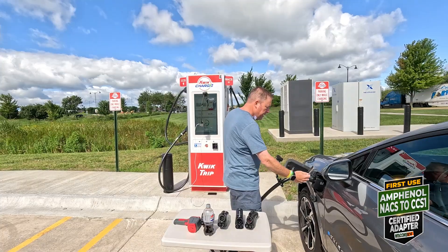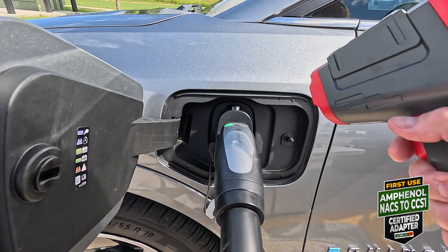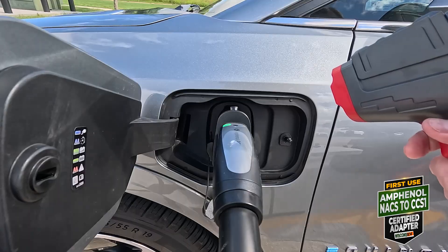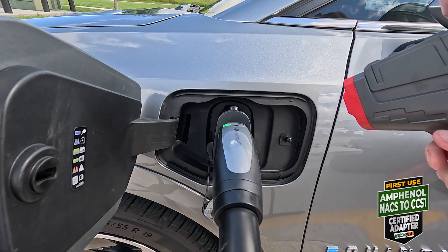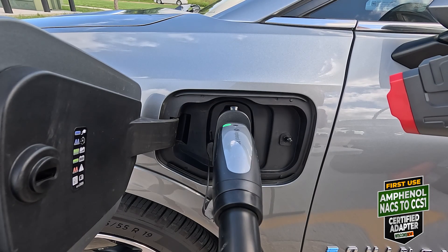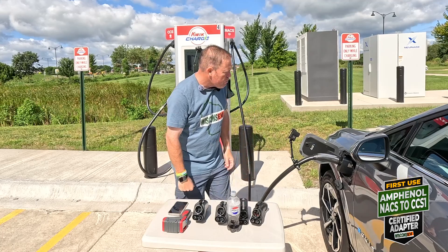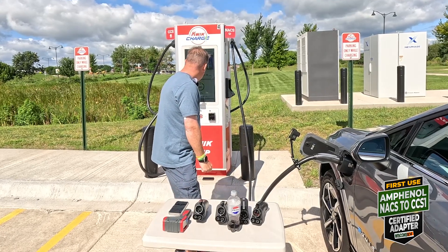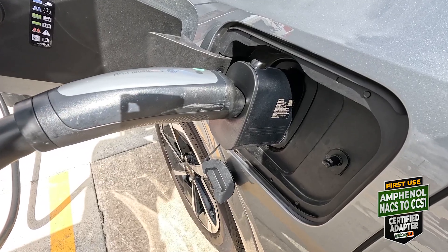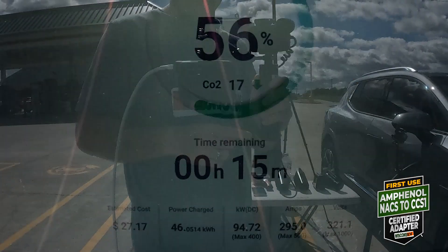We just went over 50 percent — 51 now. Temperature check: 101.3. Cable at 78. 20 minutes of charging and we have pulled 44.3 kilowatt-hours. We are down to 107.5 kilowatts and we're at 54%. It says 15 minutes remaining until 80%, still looking good.